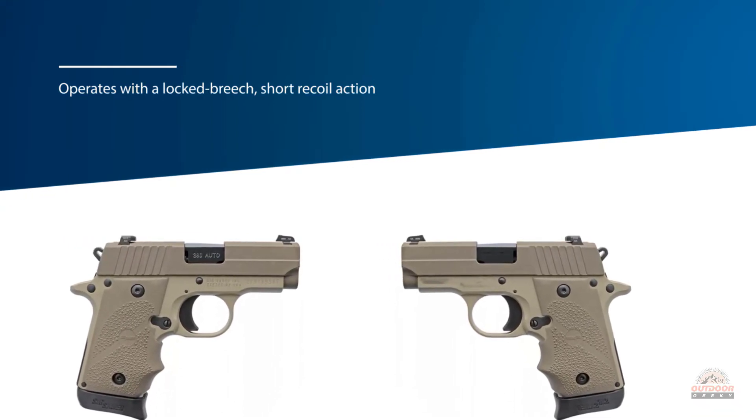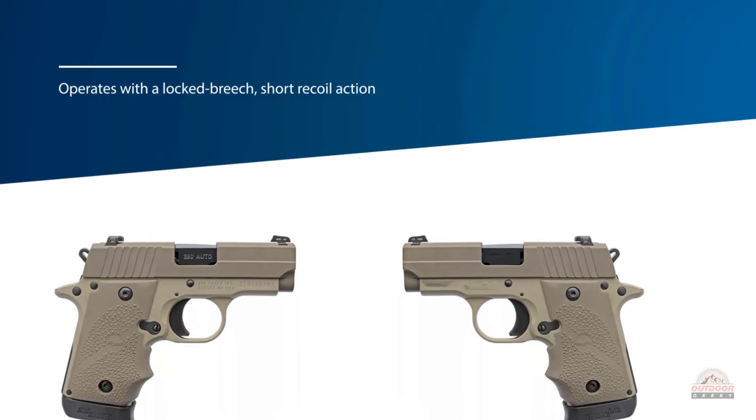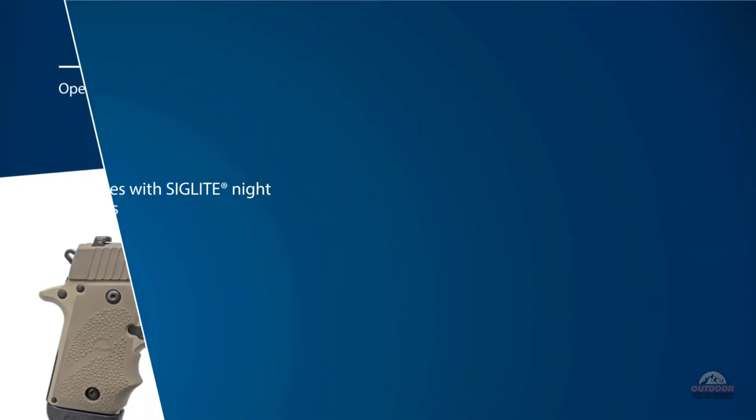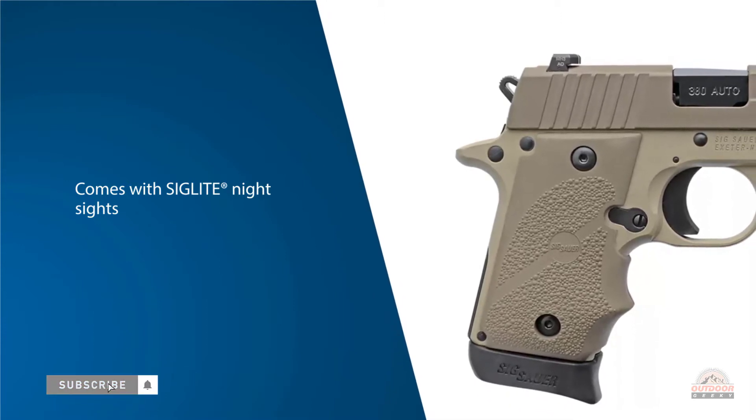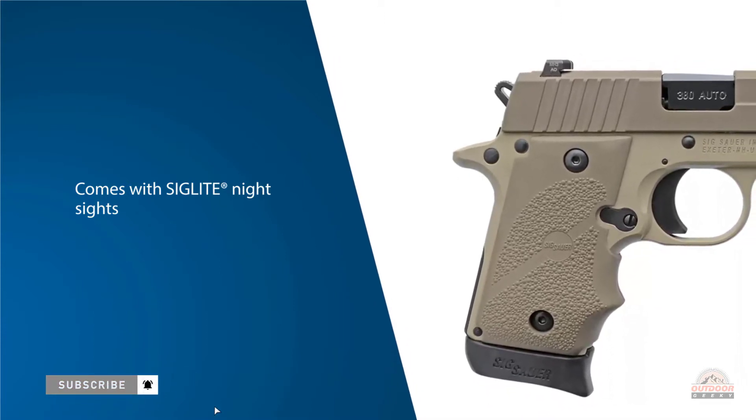This results in a slide that is easier to rack due to a reduced recoil spring weight. It comes with SIG SAUER night sights for rapid sight acquisition in any light, including total darkness. The compact P238 can be carried comfortably all day, every day.